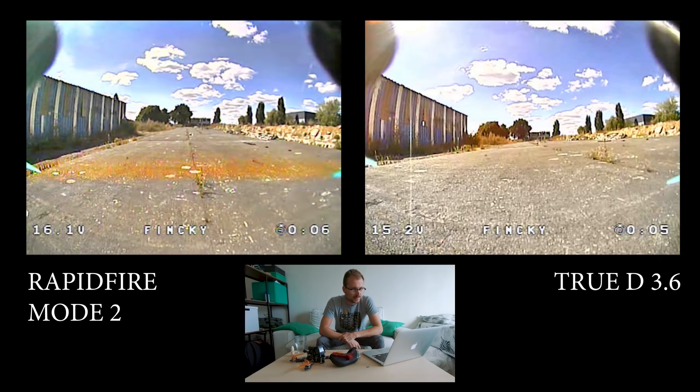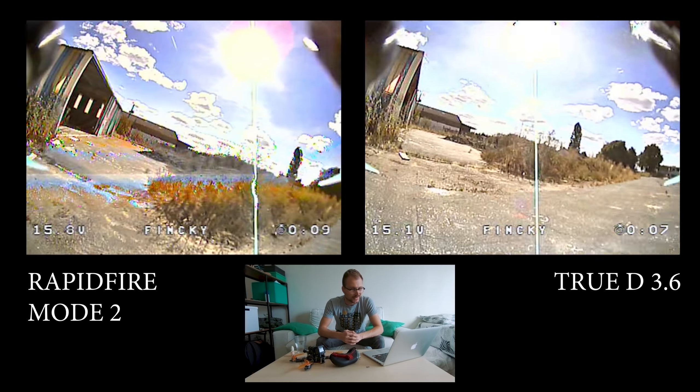We are back at home now to do a little comparison of the two. I'm just going to play both side by side and see what the difference is.